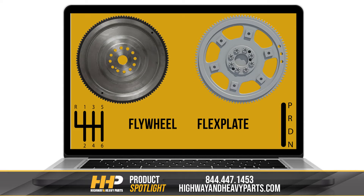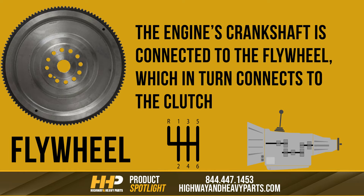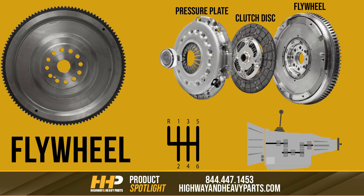Flywheels and flex plates may seem alike, but they're not one and the same. While some people mistakenly use these terms interchangeably, they actually perform similar functions using different methods. Most diesel engines that have a manual transmission are equipped with a flywheel. The engine's crankshaft is connected to the flywheel, which in turn connects to the clutch — it acts as a sort of middleman for your engine and clutch assembly.